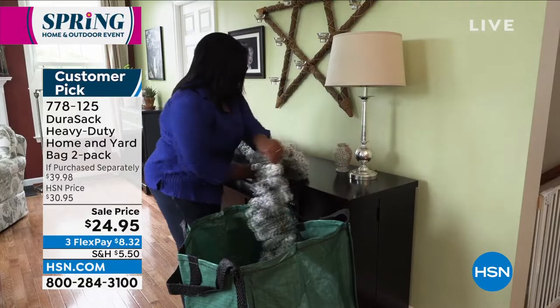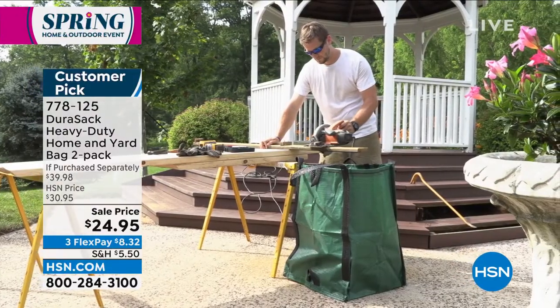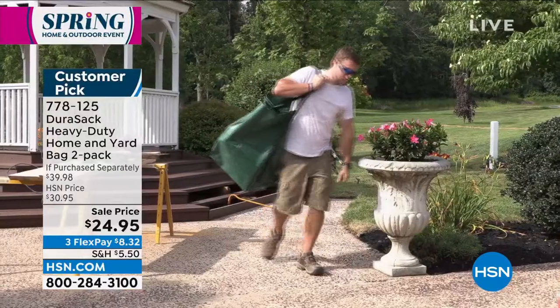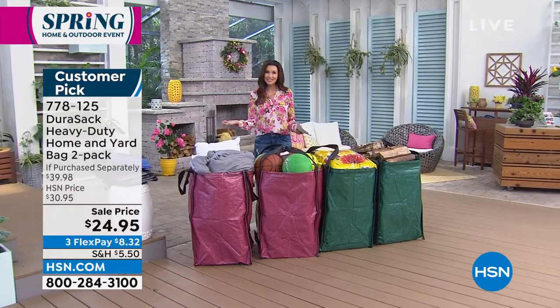I dare you to even try to get close to 1,000 pounds, but it can handle it, and even at 1,000 pounds you can drag it across your yard. It doesn't matter — rock, stone, brick — and you can get that nice clean. You might not be able to lift it like that guy can, but you can certainly drag it.